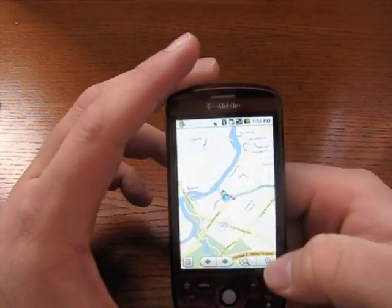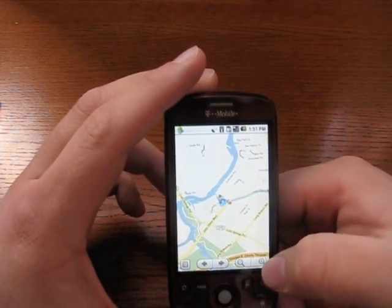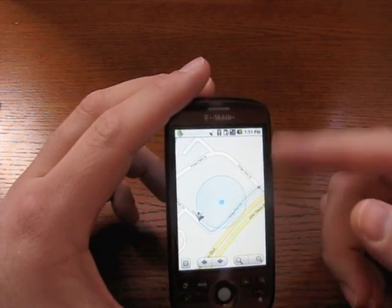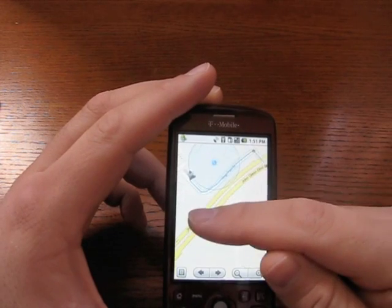Here I have the zoom buttons. I can't pinch to zoom on the MyTouch. The Hero will allow it, but this does not. I found it to be acceptable to use the plus and minus. You can see the map is very smooth and moves around very well.